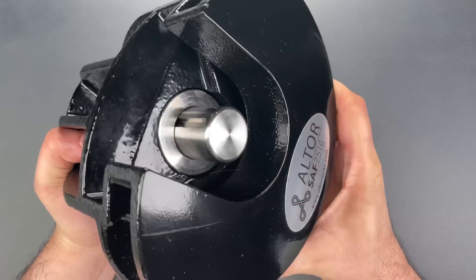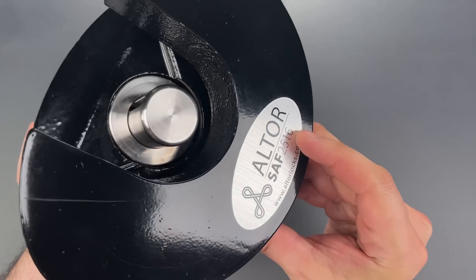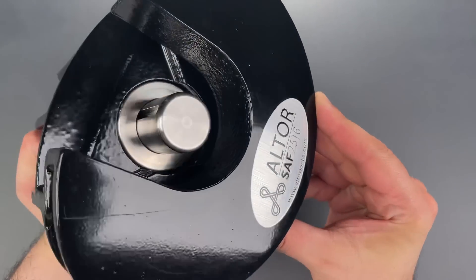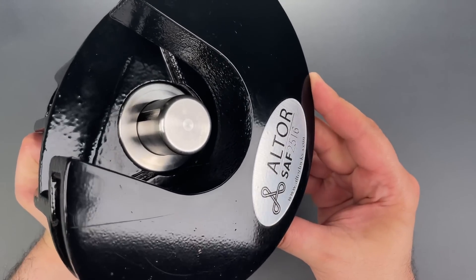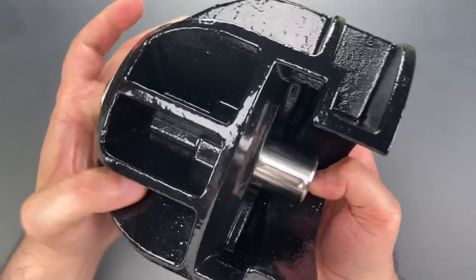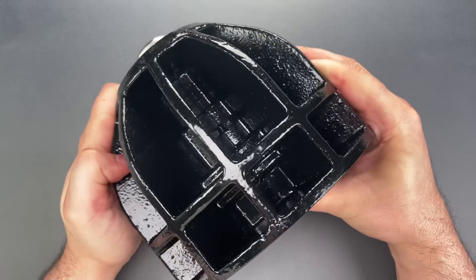This beast of a lock is a prototype of the Altor SAF model 2516. As that model number suggests, this is for 2 and 5/16-inch couplers, though they also have a model 2000 for 2-inch couplers. This behemoth weighs in at about 20 pounds, which is roughly the weight of 50 Master Lock No. 3s.